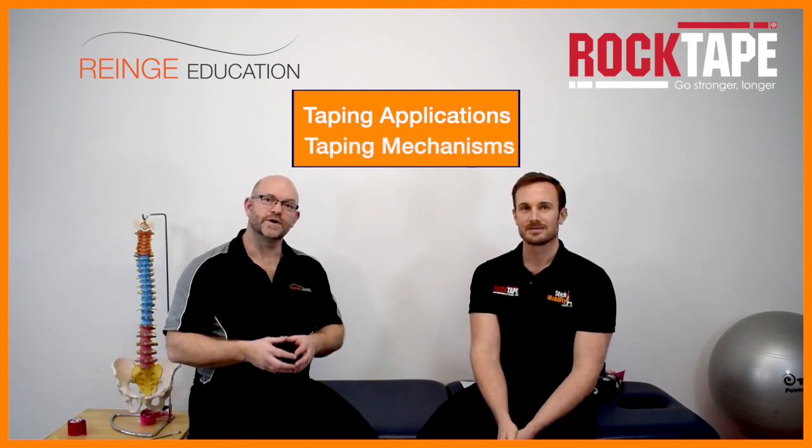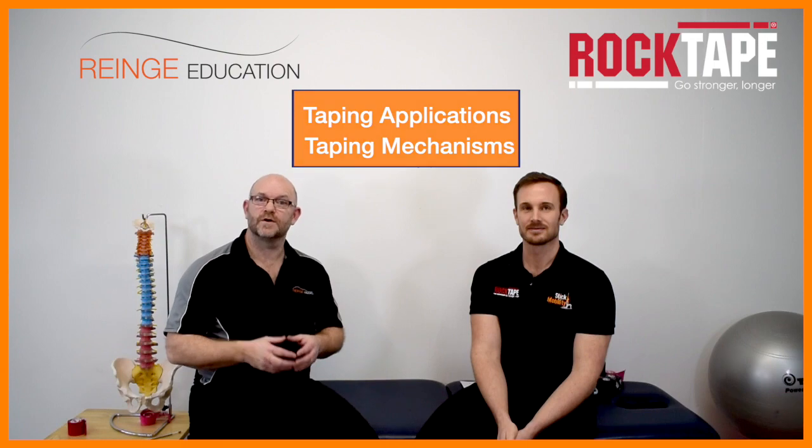We'll be showing you how to tape and talking about the underlying mechanisms of taping applications. We have a bite-sized CPD video on the condition of tennis elbow, how to assess it, treat it and rehabilitate it.